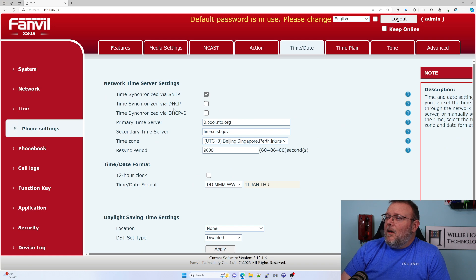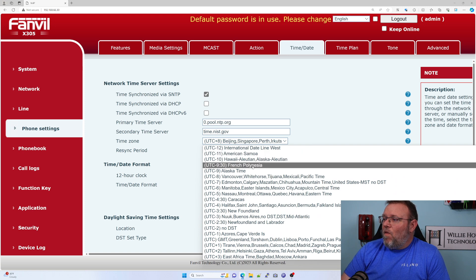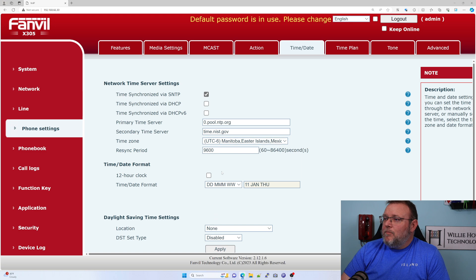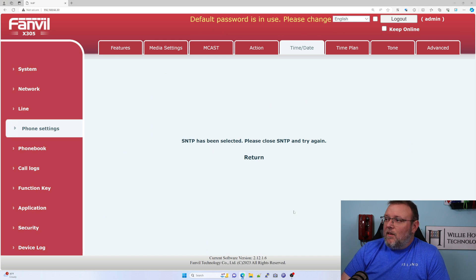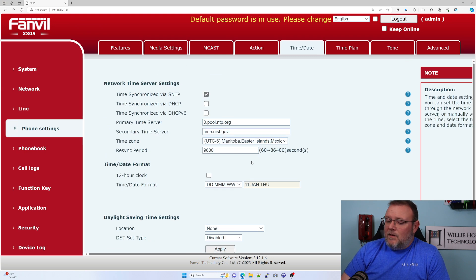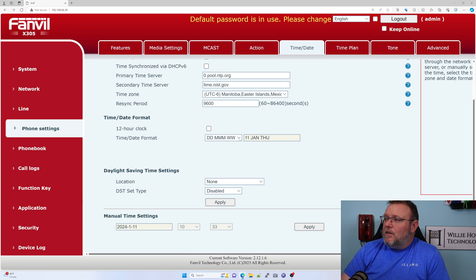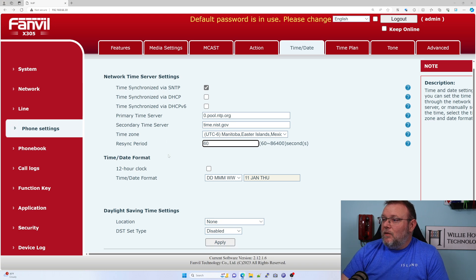Time and date — we need to change the time zone to central time. We'll go ahead and apply that, and it should update the time and date on the phone. We can also change the format the time looks like. It hasn't updated yet — we'll do 60 seconds and see what happens.